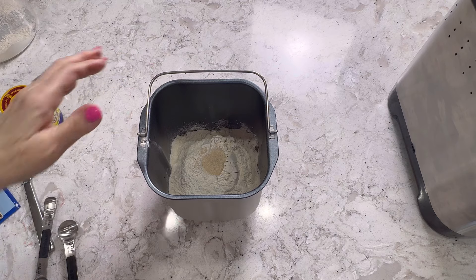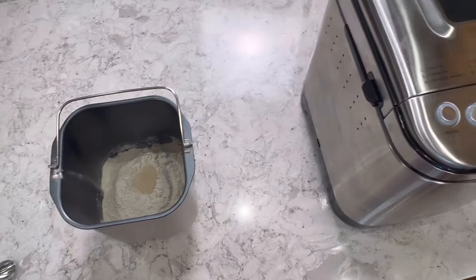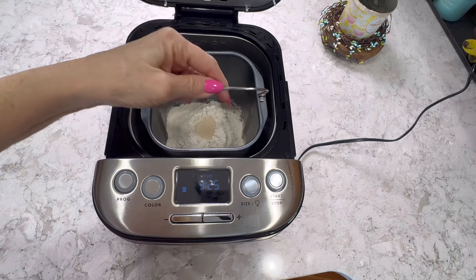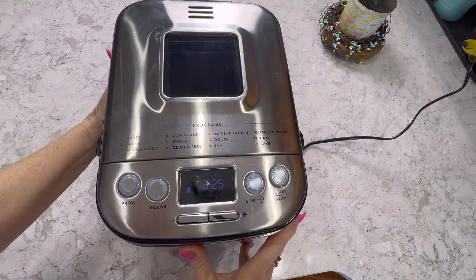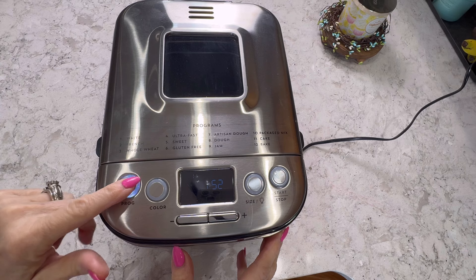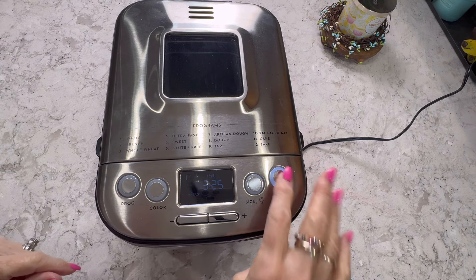I'm going to pop this in the bread machine. I'll choose the white cycle and light crust, then press start. And we'll meet you back here to see what it tastes like.